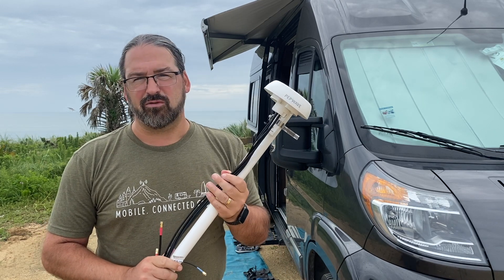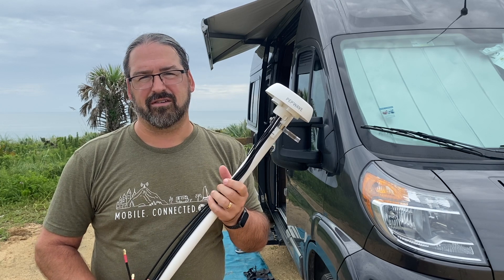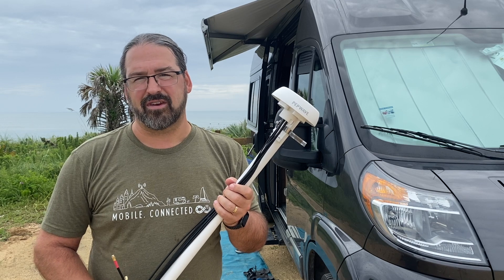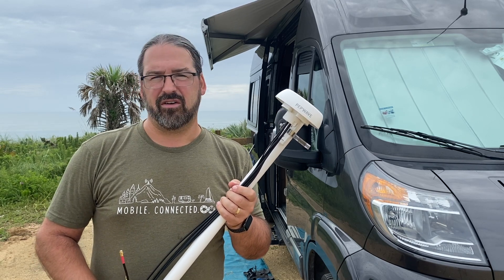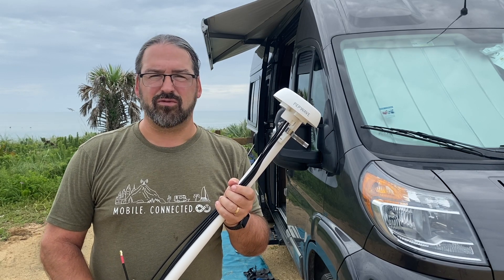This is one of the very few options that has support for T-Mobile's band 71, the 600 megahertz spectrum. So we're looking forward to putting this to use and testing it out on T-Mobile and other carriers. We'll be sharing our hands-on testing with our members — we've already started and have some promising first results.